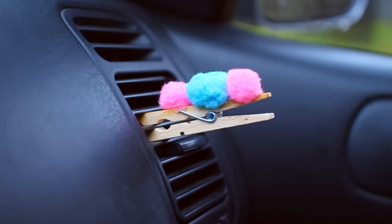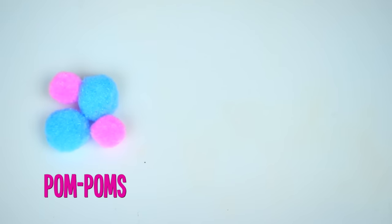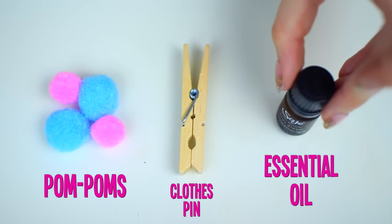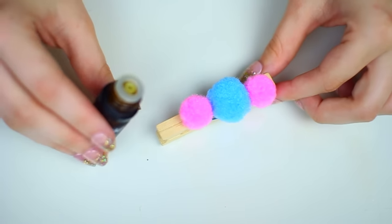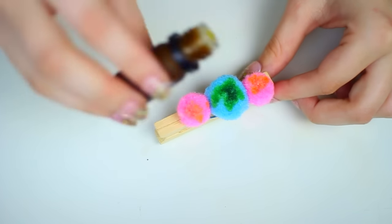This next one is more of a DIY I found on Pinterest: a DIY air freshener for your car. In the winter and fall, your car gets really stuffy from recycled air with the windows up. All you need is a clothespin, some pom-poms, and some essential oil. Glue the pom-poms onto the clothespin, add some essential oil, and clip it onto the air vent in your car. I put this in my car and my whole car smelled like citrus — it works so well.